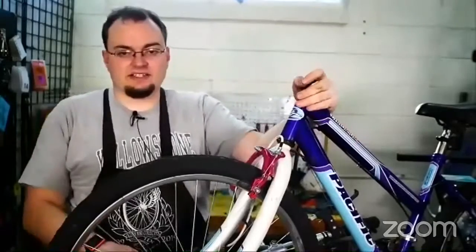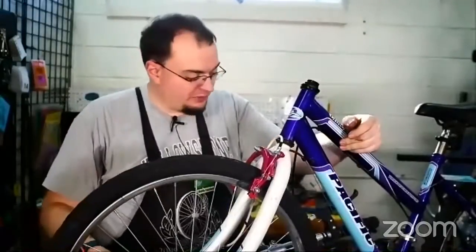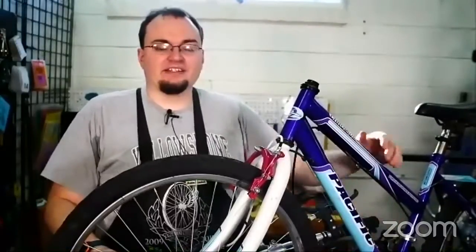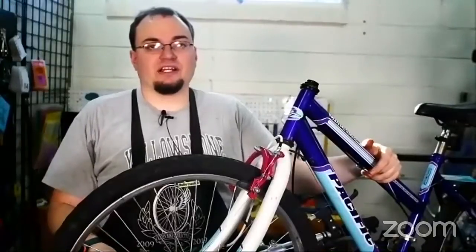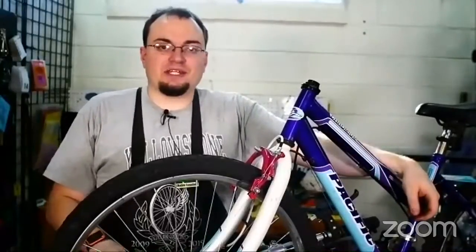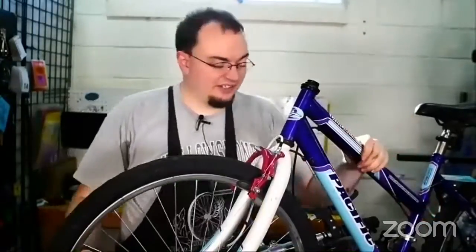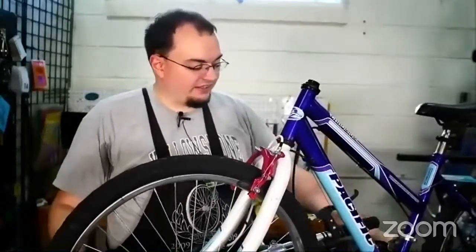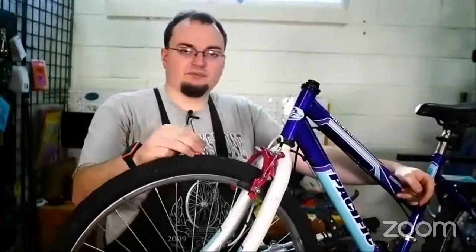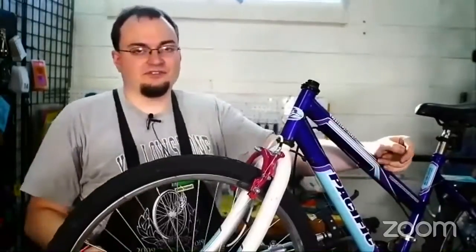That's how you tighten the headset. We probably won't go into how to do the bottom bracket today, but there are at least three different kinds of common bottom bracket and we'll probably do an episode on those at some point. If you have a one-piece bottom bracket like this bike does, you just tighten the cone and then tighten the lock nut to the cone so that the cone doesn't slowly unthread its way out and slip out.